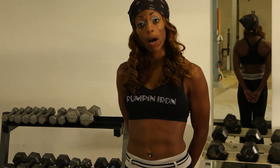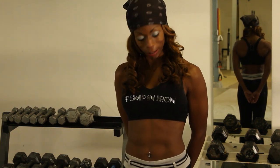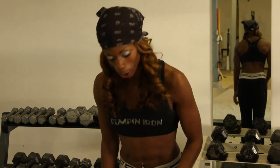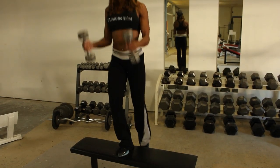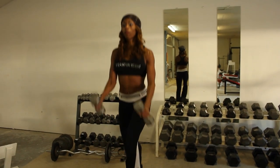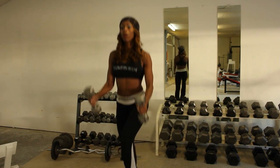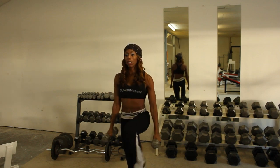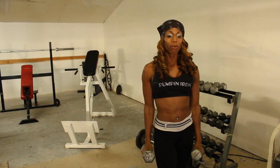This is our third and final compound exercise. I'm actually going to be doing two compound exercises in one. I like this because it burns a lot of calories and you can get a lot of workout in in a short period of time. This is a step up with a bicep curl. And this concludes our segment of compound exercises with dumbbells.